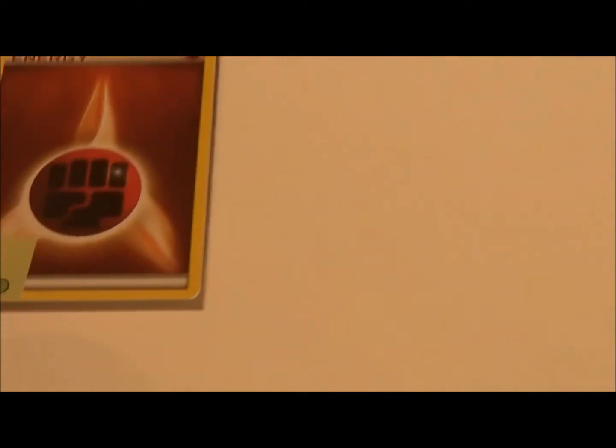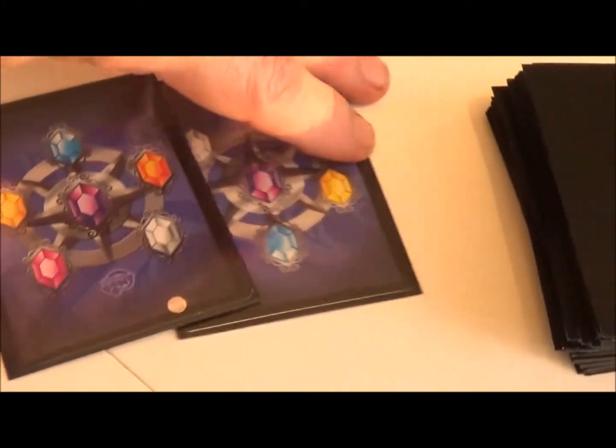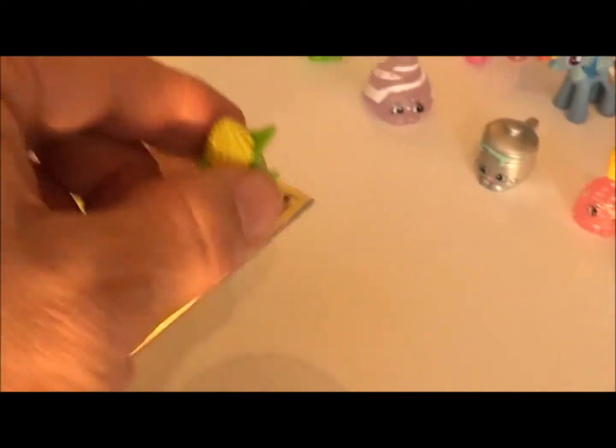The red deck draws first — it's Corny Cob, so Corny Cob comes out of the collection and goes onto the red deck's side of the field. The black deck drew a blank card, which goes in the discard pile, and two more cards come off the top. Both of those are blank cards, so they go in the discard pile and this player gets to pick one of the opponent's toys and take it out of play — there goes Corny Cob.